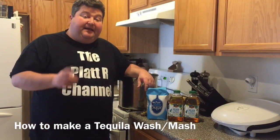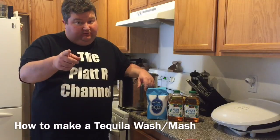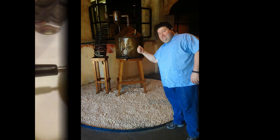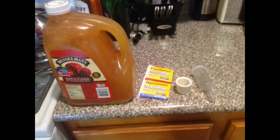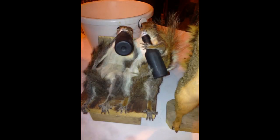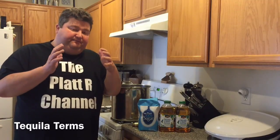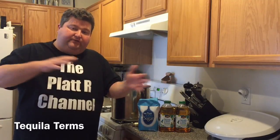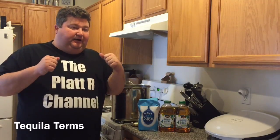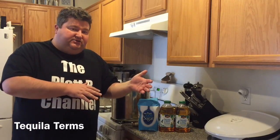Hey YouTubers, it's your buddy Platt, and today I'm going to show you how to make a tequila wash. In the past I've done a couple of videos on the fermentation and the whole distillation process. Home distilling is kind of becoming popular, so I wanted to touch the subject a little bit.